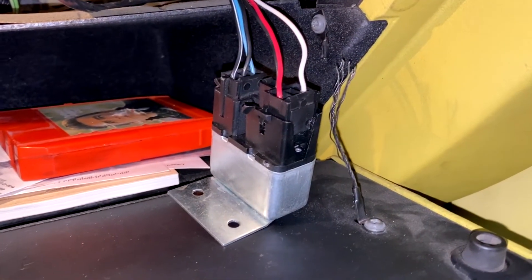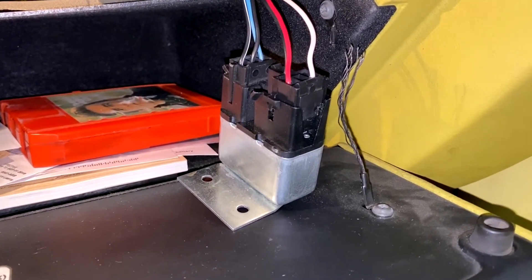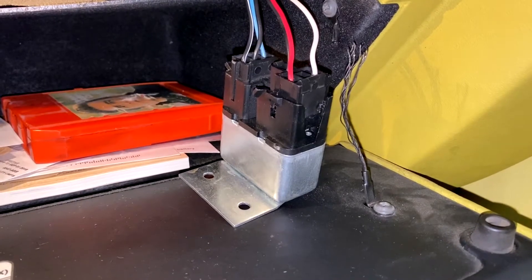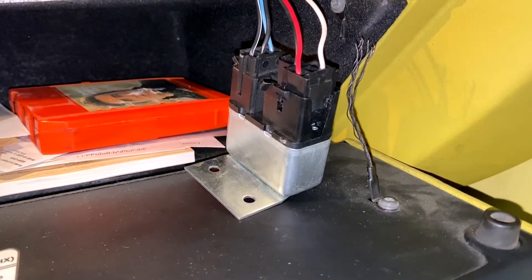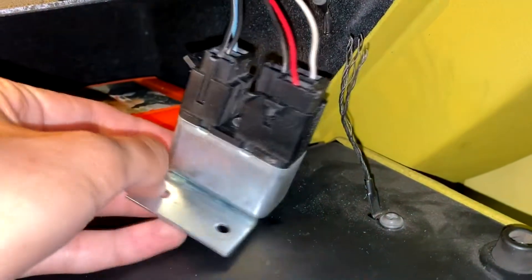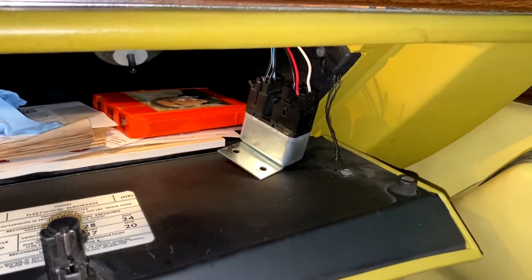Here's the relay dismounted from the vehicle but still wired up. You can see it's composed of two blocks of wiring connectors. The one closest to you, with the red and white wires, has two clips — one on each side. The one farther back has one clip around the other side. All you need to do is undo those clips like normal and release the relay, and then I'm going to show you guys what we're going to do with the wiring.